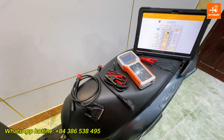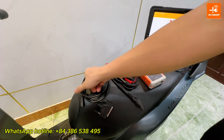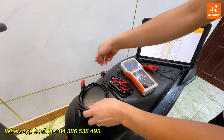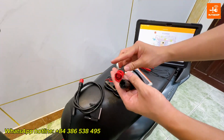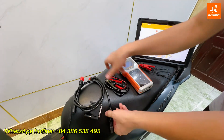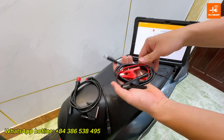First, we need to prepare: one main cable connected to the SmartToon ECO, one Honda Diagnostic cable with 4 pins, and one power supply cable for the SmartToon ECO through the battery.